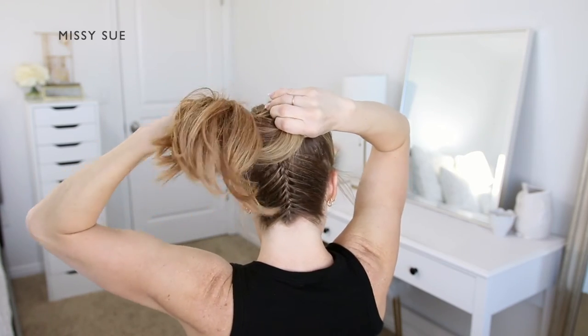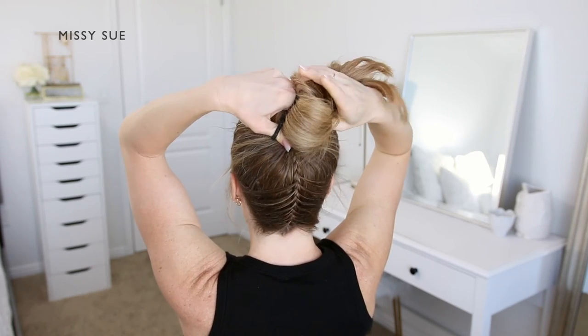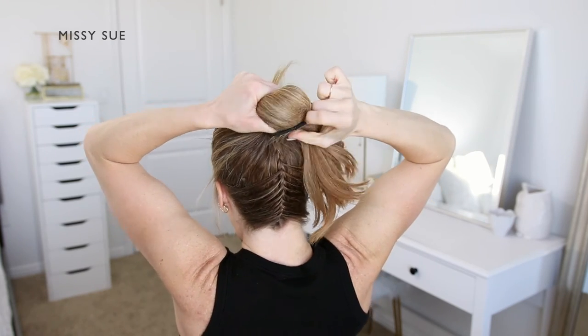Once the hair is flipped to the front of the bun, let it hang down towards the right side so it's not in the way of your left hand. Then wrap the hairband over the hair — this will create two loops in the bun.